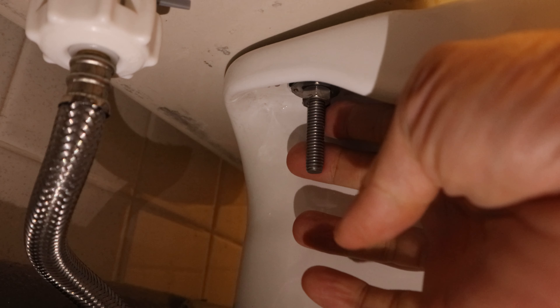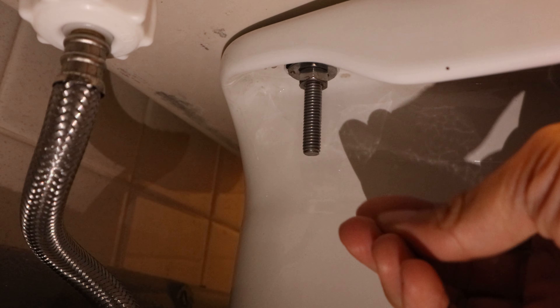My toilet recently developed a small leak at the bolts connecting the tank to the bowl, so it's time to replace them and the washers that create the watertight seal.